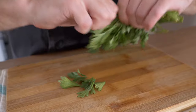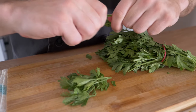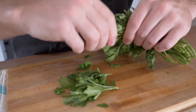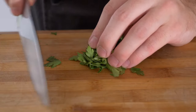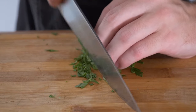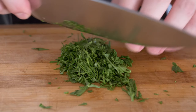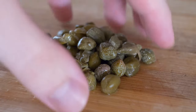Today we're going to be using some flat leaf parsley. If you have dill, I would suggest using it, as dill is a very common ingredient and it adds a lot of good flavor as well. It's a little difficult for me to find right now, but this is a very good substitute. With the parsley, I'm just going to pick it — if it's dirty, be sure to give it a wash beforehand — and then roll it up into a little ball and chiffonade it.